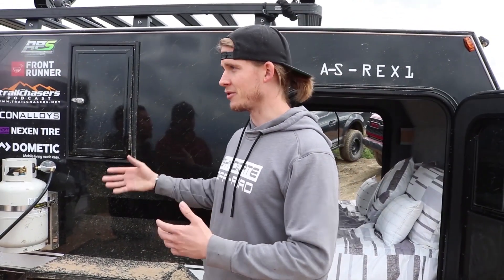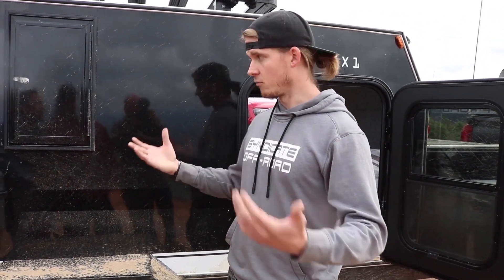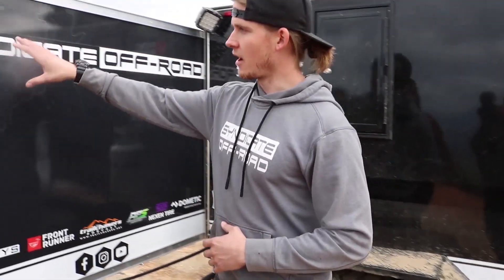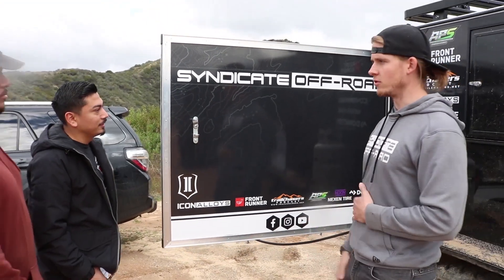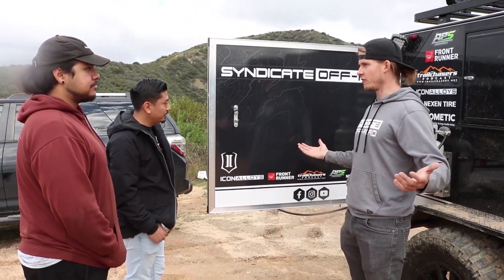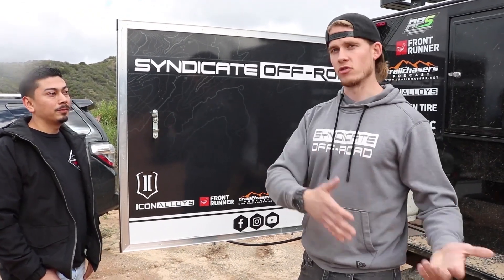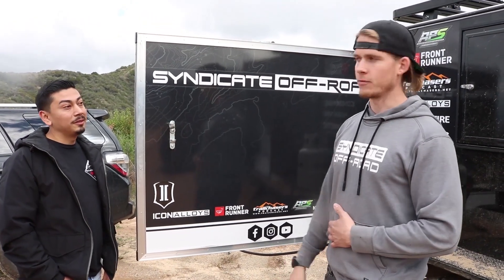At Stater Brothers getting supplies, a gentleman in a Jeep pulled up and was really interested in the trailer — he noticed this black topography wrap. He said, 'Oh wow, that's really cool,' and we mentioned that we actually own a vinyl wrap shop. So if you want a wrap on your Jeep to match your trailer, we can absolutely accommodate that for you.